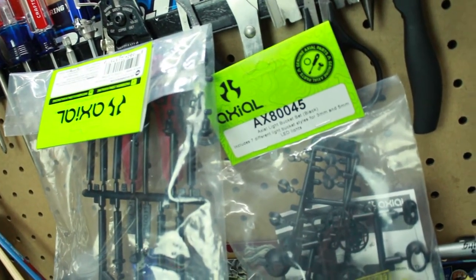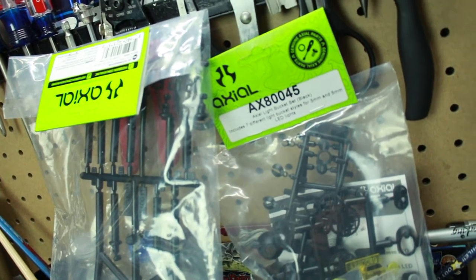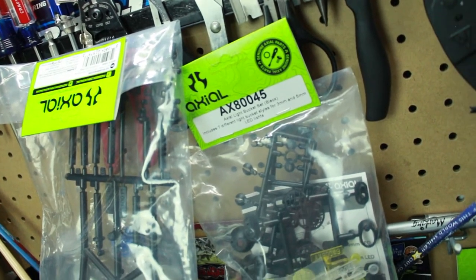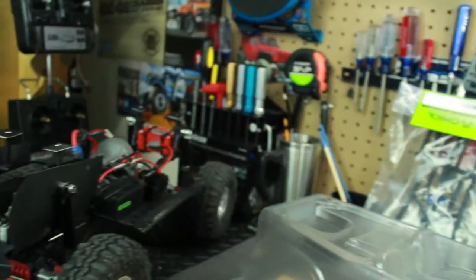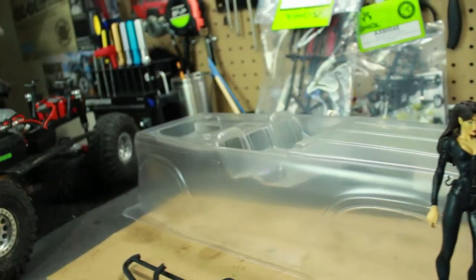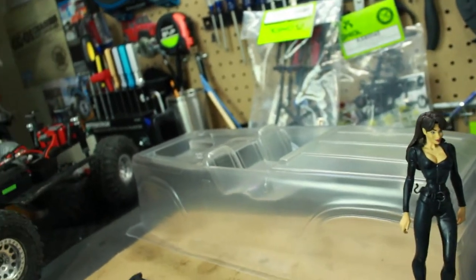I did get a light bucket kit - it includes seven different light bucket styles for the 3mm and 5mm LED lights. So this thing's gonna be lit up. I'm not exactly sure if I'm going to be putting lights in the headlights and stuff - I really want to do rock lights if I have enough lights and buckets.